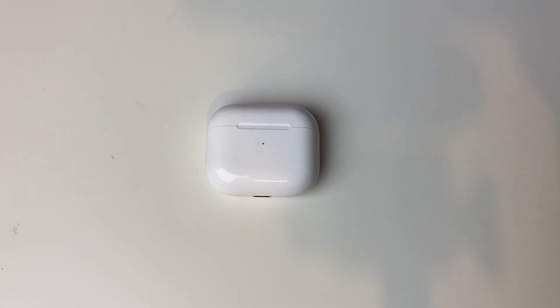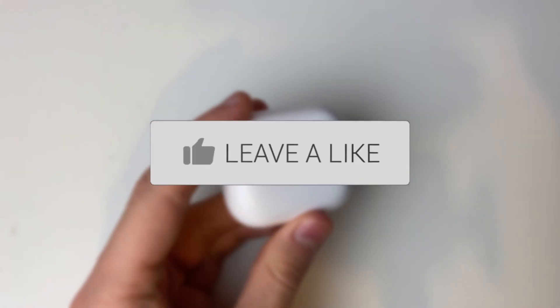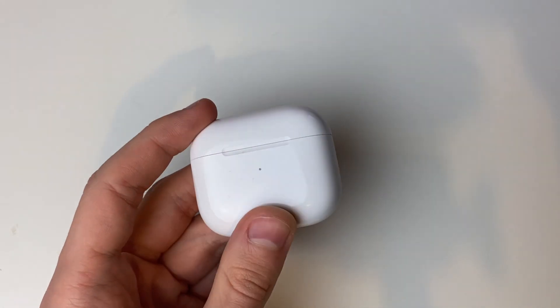We'll guide you through how to check the battery level on your AirPods. If you find this guide useful, please consider subscribing and liking the video. You can use this guide for any generation of AirPods.